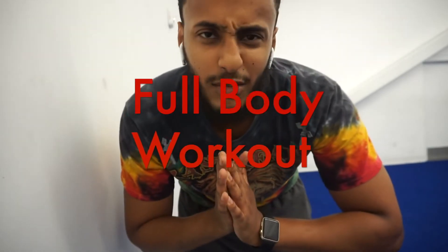What's good, Hustle Fit gang? Today we're about to do a full body workout. It's going to be intense — we got a lot of workouts today. I just got out of work and I don't know if I'm feeling it like that, but anyways, let's get right into it.